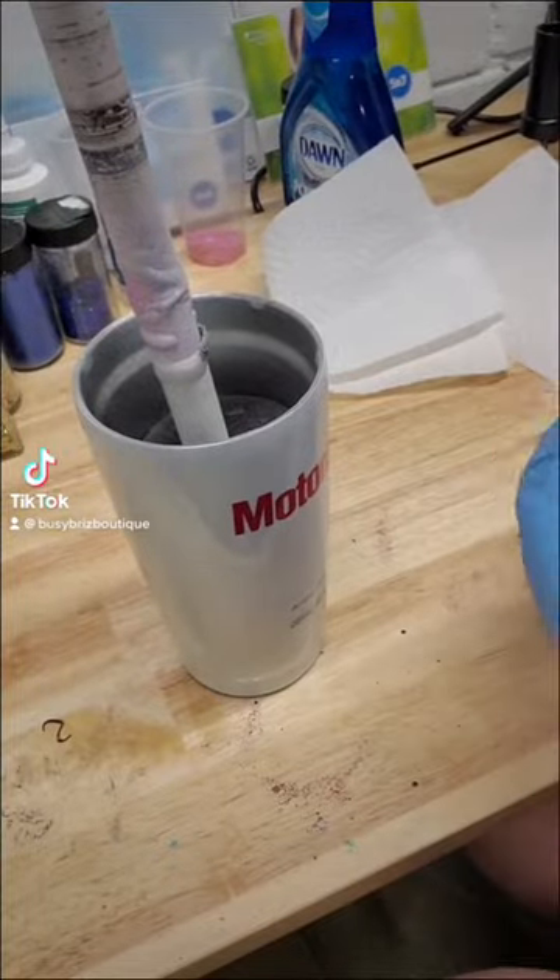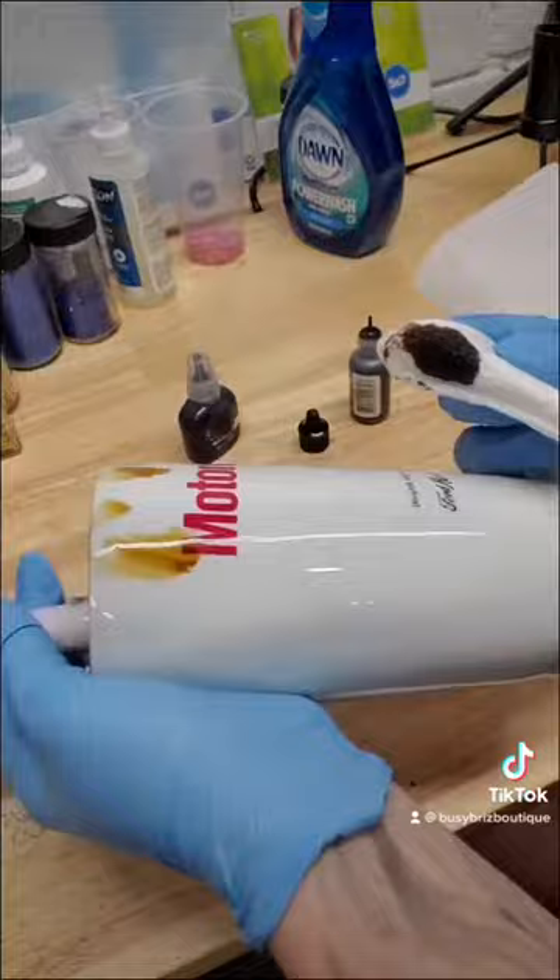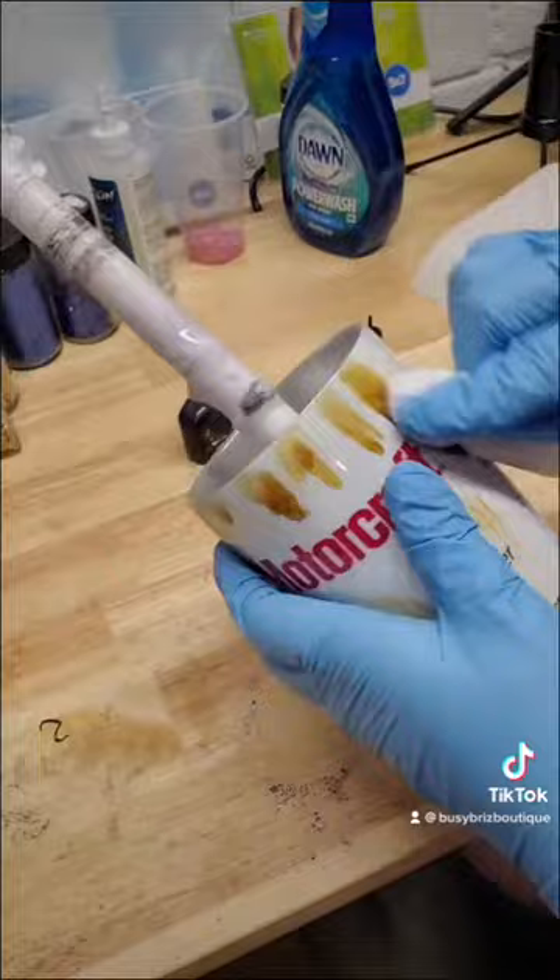Hey all, I came on here to show you how to make a distressed oil filter tumbler. What I did was I added the decal and put a layer of epoxy over top, and now I'm going in with my distressing.